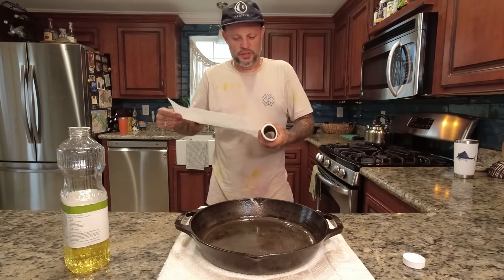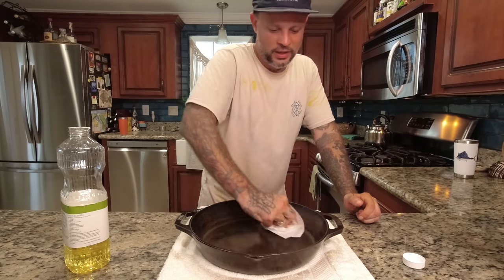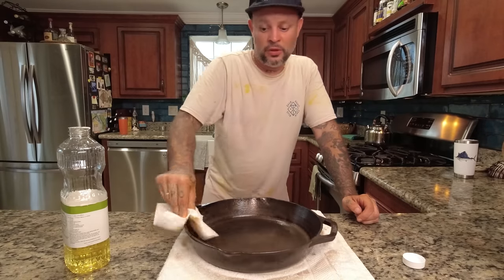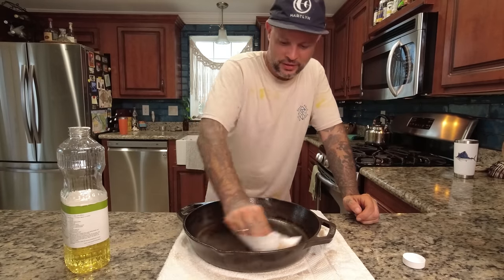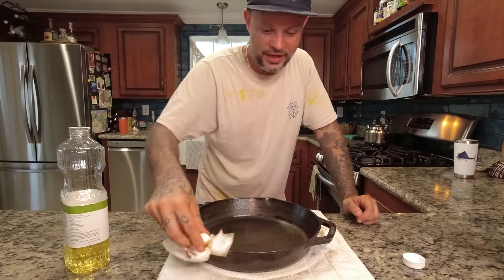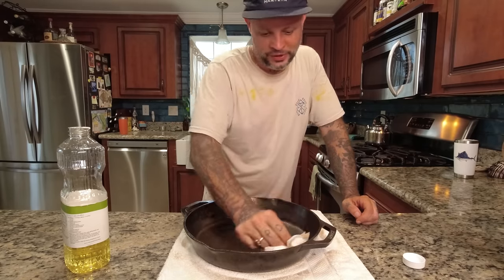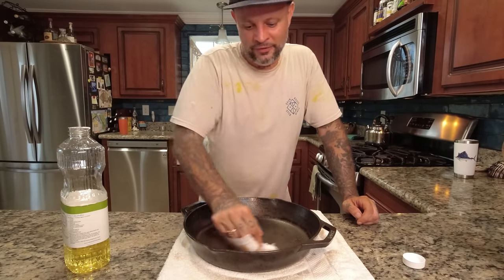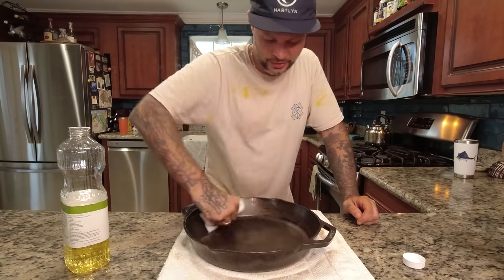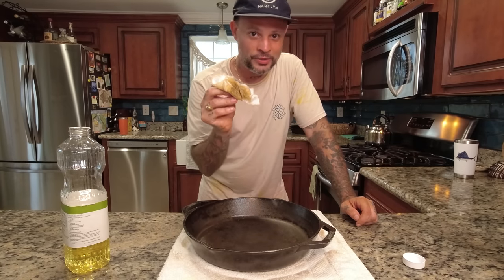Even though Lodge isn't the greatest brand of cast iron, it's not a bad brand. I kind of like to take that coating off and do my own coating — you can turn even a cheap cast iron into a really good one. Or if you're at a thrift store and find an old vintage cast iron, they'll be pretty cheap and you can turn it into almost a brand new cast iron. With enough coating it'll have very non-stick qualities — it won't be completely non-stick, but pretty darn close. I'll keep going until my paper towel comes off white.